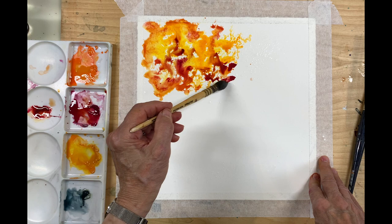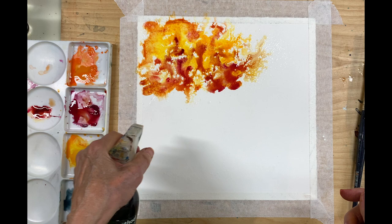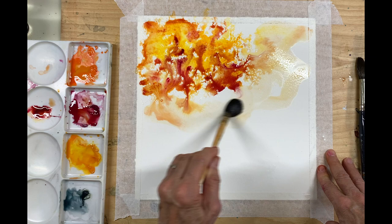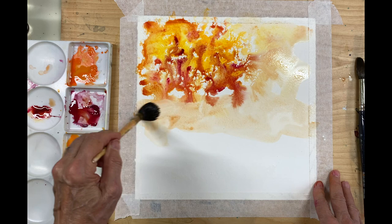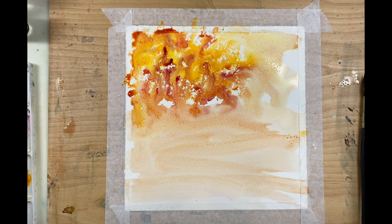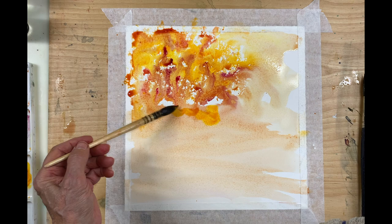I actually didn't spray enough water on, so I'm going to fix that by spritzing the painting so far so it'll run a little. I want this to be very loose. With my wash brush, I'm taking some of the color from the leaves and adding it to the rest of the paper. I was going to use blue for a sky, but then I decided no — I want a glowing fall scene. If I put blue in, it will create a totally different look. I wanted this sort of golden look, and it may not work, but I'm going to give it a try.